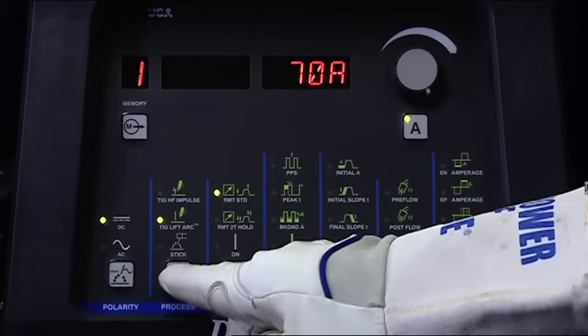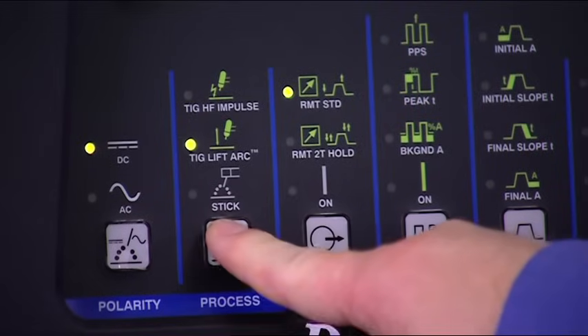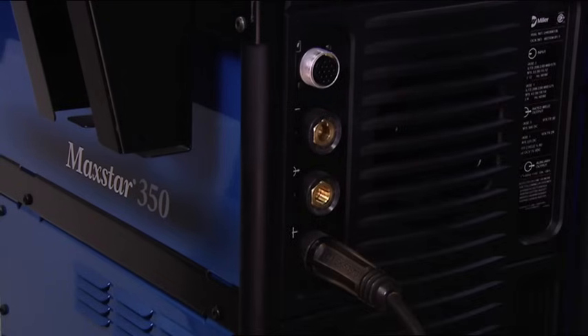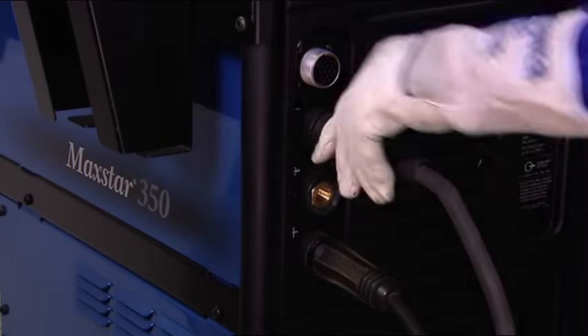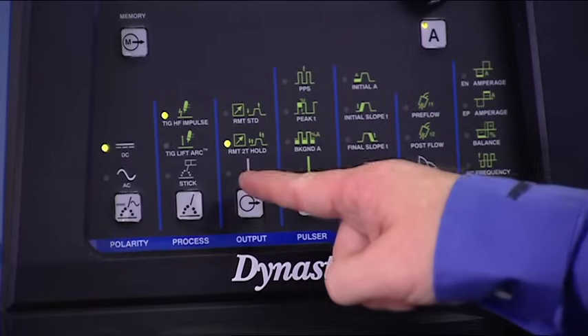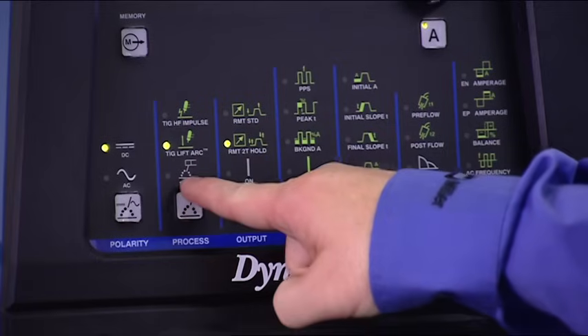Continuous high frequency is not required to stabilize the arc with these advanced inverter power sources. Select TIG lift arc if you want to start the arc by touching the electrode to the metal. This can be used with or without a remote and is helpful when high frequency is not permitted. Select STIG mode for AC or DC stick welding. When using a MaxStar, you'll need to connect the STIG electrode holder to the positive terminal and the work clamp to the negative terminal. Next is the remote setting. Use remote standard when using a foot or fingertip remote with amperage control. Select remote 2T hold to engage panel amperage or when using a push-button style remote. Use the on position for stick and lift arc TIG welding without a remote control.